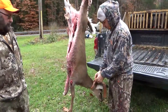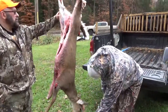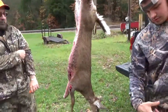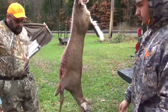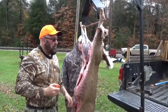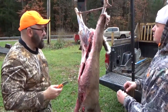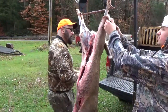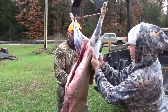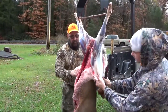Now that we have the deer up, we're going to be pulling the hide down so we can break the deer down into quarters and throw it in the cooler because it's a little bit warm out. Start by just pulling down whatever you possibly can — it's still a little warm so it ain't too tough to pull off.